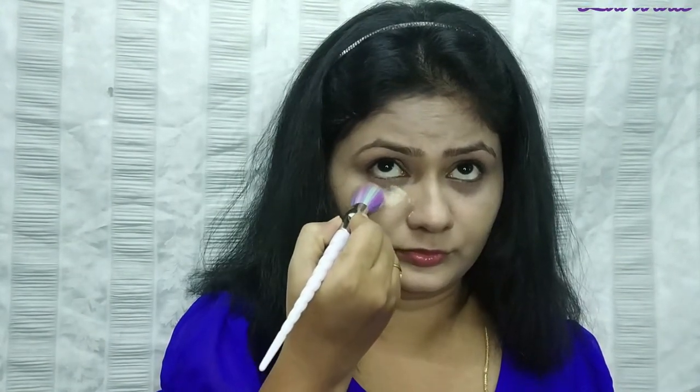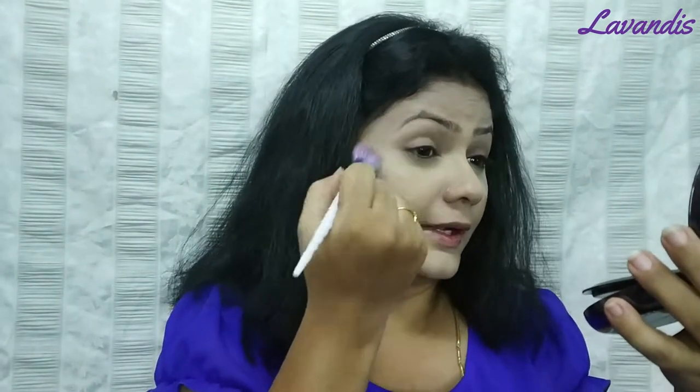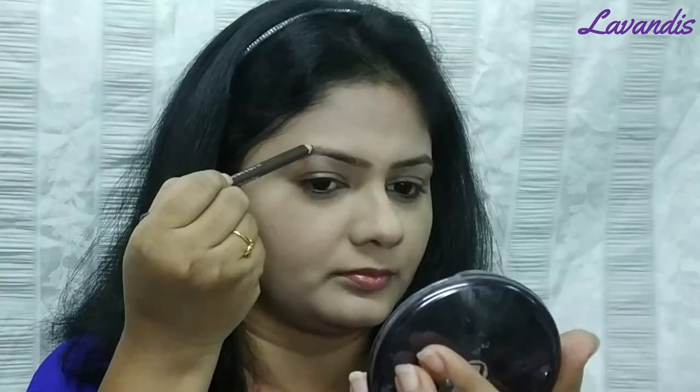Once that is completed, I will bake with banana powder for the under eyes. After 2 minutes, I will wipe it off. After that with the brush, I will set all the areas with the brush.